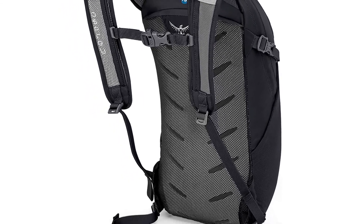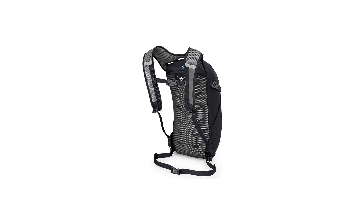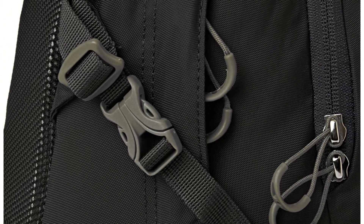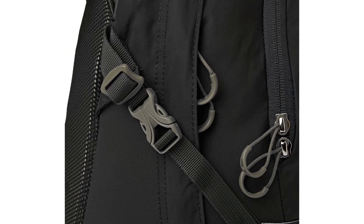In testing, we've been impressed with this pack's harness system and comfortable carry, as well as its practicality on days out. The outdoorsy aesthetic may not be to everyone's taste and the materials can feel a bit cheap at times, but you can't go wrong with this pack at its reasonable price point.